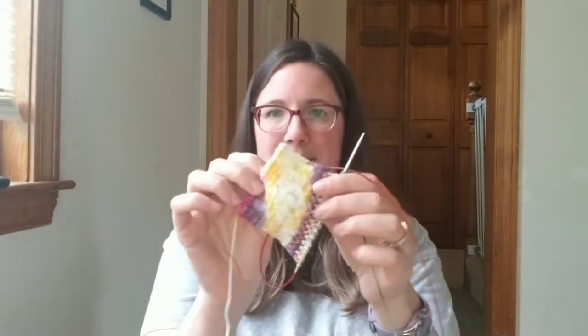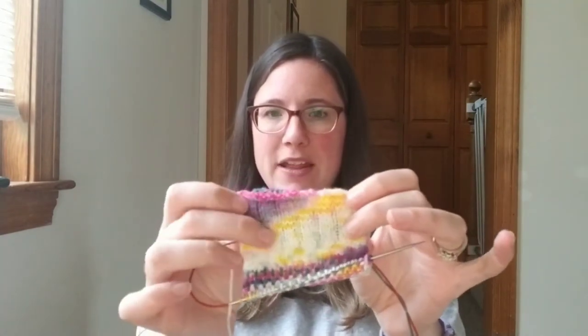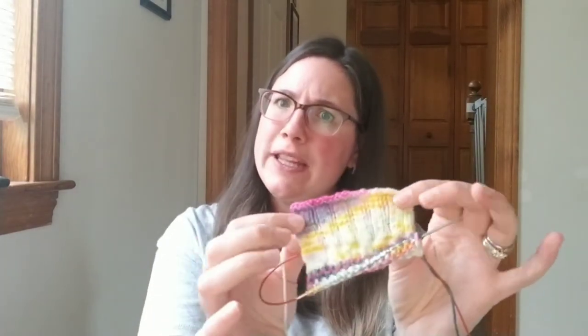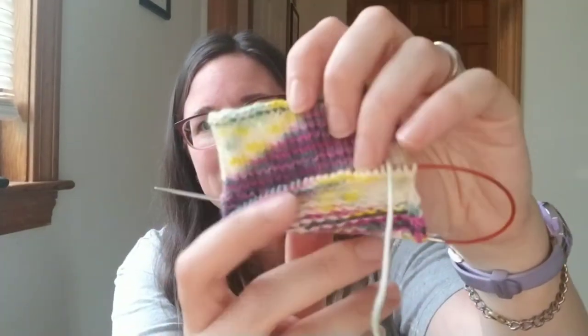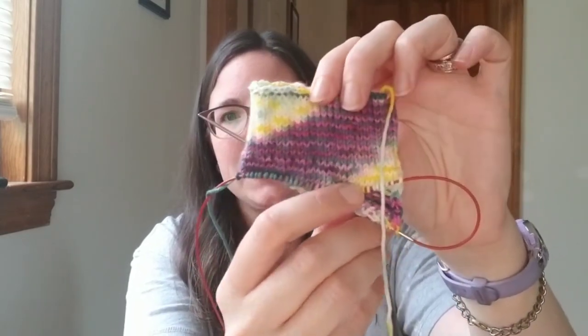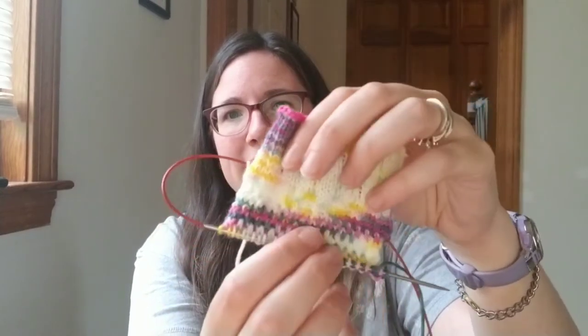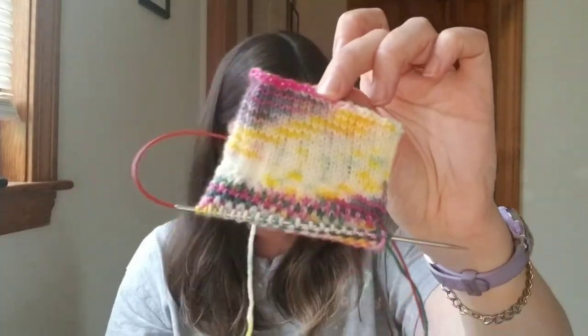My other work in progress is one I just started today — this is another sock, just a shorty that I'm working on. I've got the cuff so far, which I'm doing a knit three purl one cuff, which I've never done as a cuff before and I really kind of like it. I did 15 rows, then five rows of stockinette for the leg length, and then I'm starting another eye of partridge heel flap.